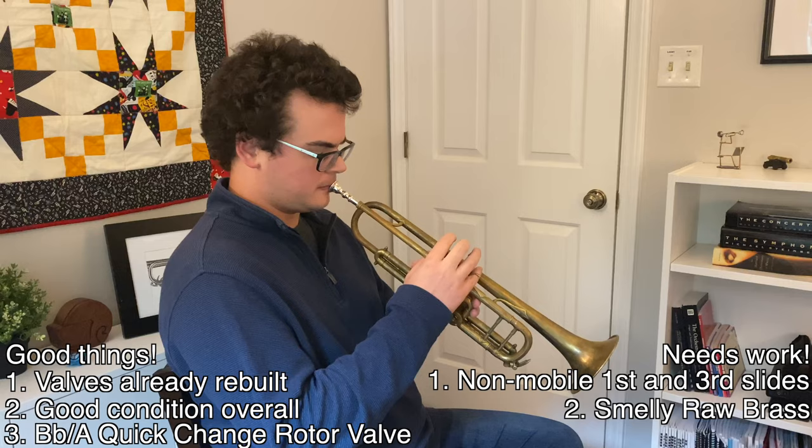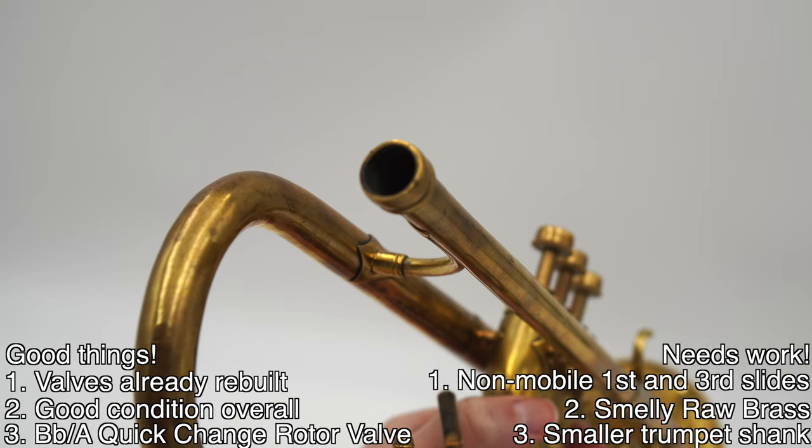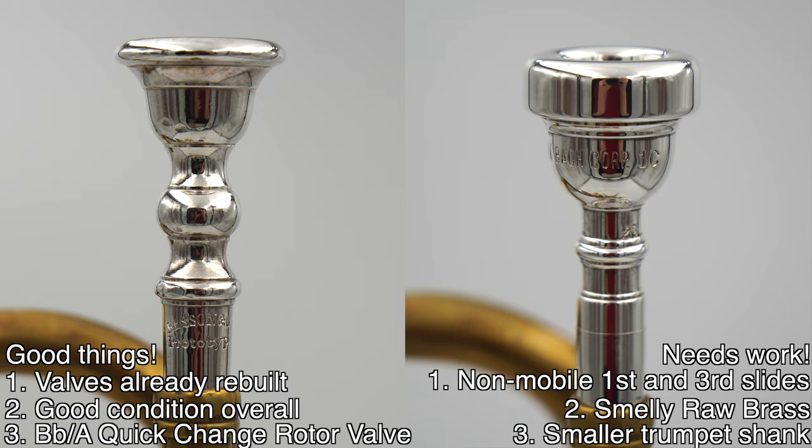It's in raw brass, which is smelly and kind of ugly, at least to me. And it has a smaller-than-modern trumpet shank mouthpiece receiver, which meant literally none of my other mouthpieces would fit into it — I could really only use the two mouthpieces that it came with.